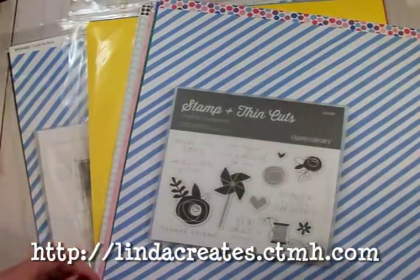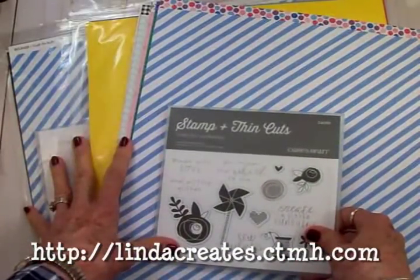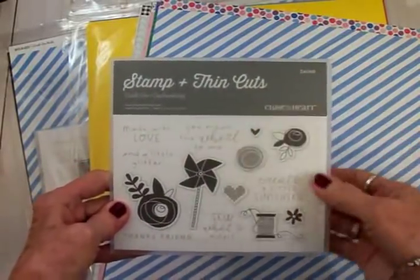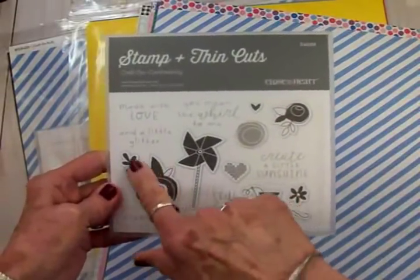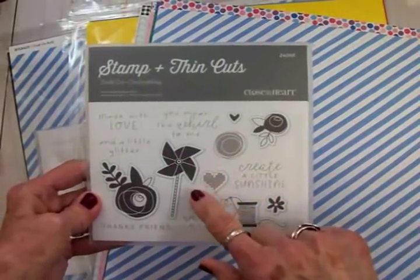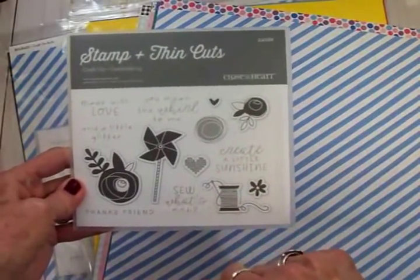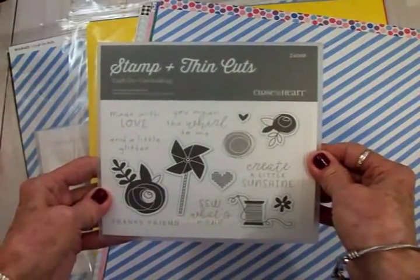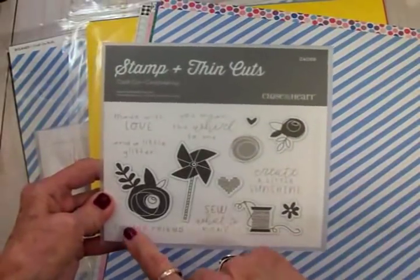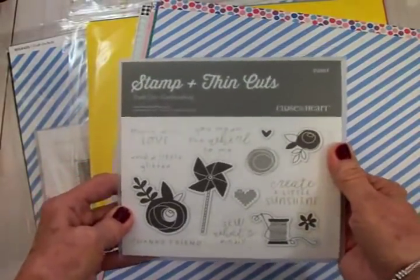I'm going to leave you a link down below this video on my blog as well as on YouTube. This is one of my favorite things from this collection called Craft On — a stamp set that also comes with thin cuts dies. We've got pretty little flowers, a pinwheel, a little heart with cross-stitching, and an adorable spool of thread with a needle. For sentiments we've got 'Made with Love,' 'You Mean the World to Me,' 'Thanks Friend,' 'Sew What's New,' and 'Create a Little Sunshine' — we're going to use this for today's card.